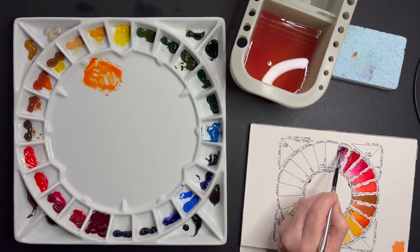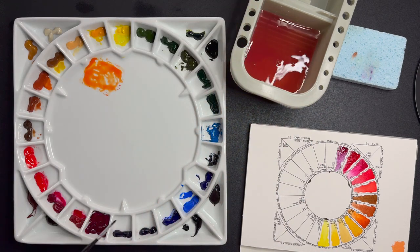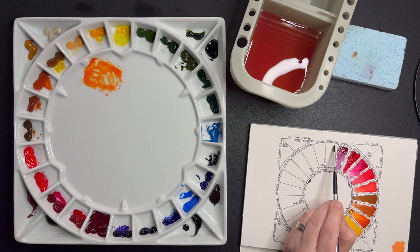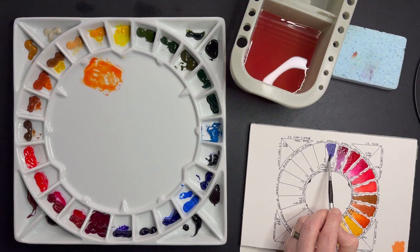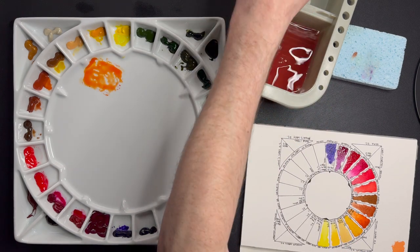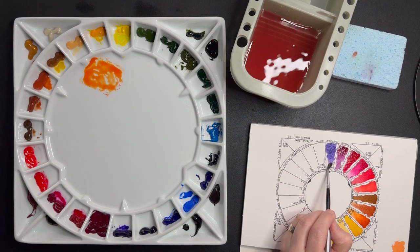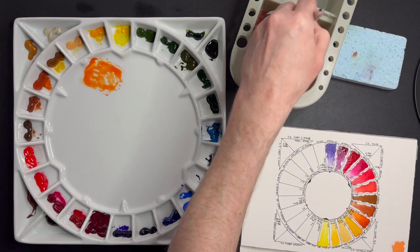Permanent Magenta and then Imperial Purple as my secondary — look at that gorgeous purple! Let's try and see in a minute if we can achieve this exact one.